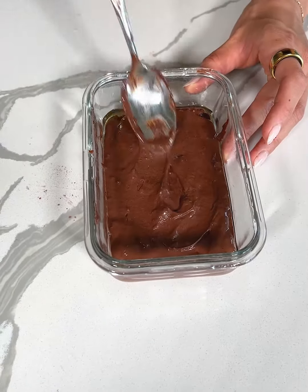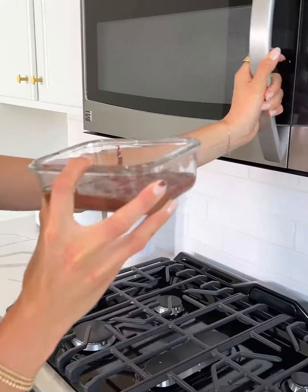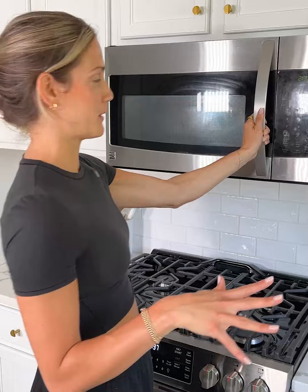Hopefully I won't have that problem this time. Now I'm going to place this in the microwave for about 90 seconds and then we'll see how it is — I'm excited to try it out. Into the microwave. You're going to set it for 90 seconds. All right, it's been 90 seconds, so it's the moment of truth!